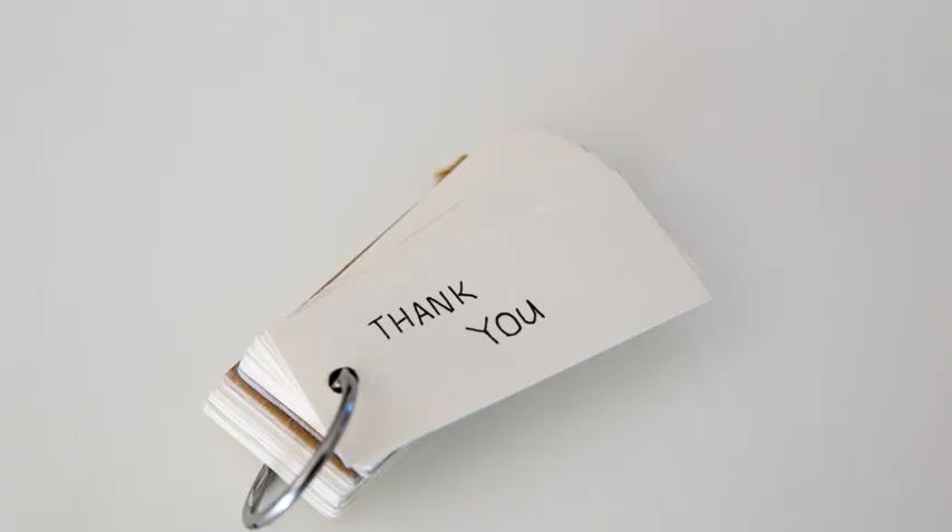If you have any other questions regarding this topic, we have a lot of useful resources in our blog. You can find the link to it under the video. Thank you so much for watching.